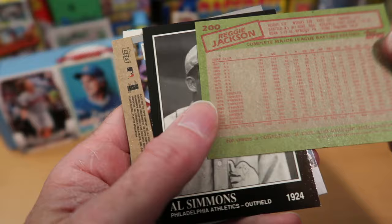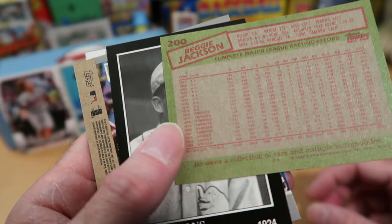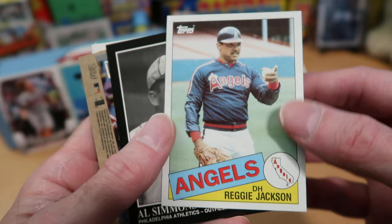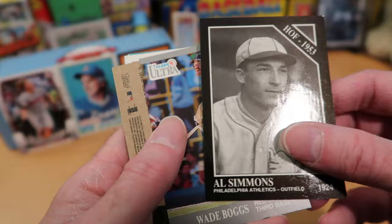Reggie Jackson — that's a nice card. Number 200 — this is back in the day when Topps used to number cards on the hundreds and fifties and they would always be superstars. Topps doesn't do that anymore, unfortunately. I thought that was a neat practice, but they don't do it anymore. They did back in 1985, though.